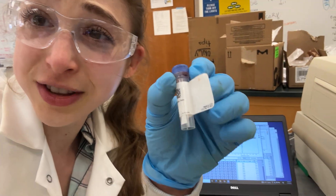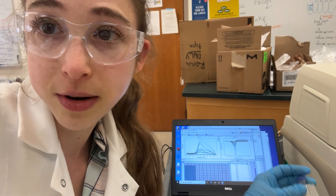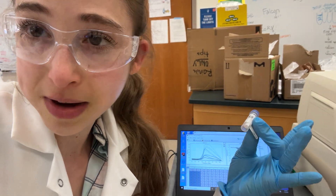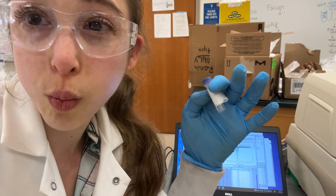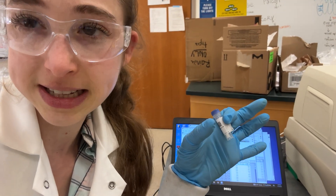This dye, however — SYPRO Orange — it likes those hydrophobic parts. So if you expose the hydrophobic parts of a protein, the dye is going to bind to it, and then it'll fluoresce. If the dye is just floating around in solution, the water is going to quench the fluorescence, and so you're not going to see the fluorescence.